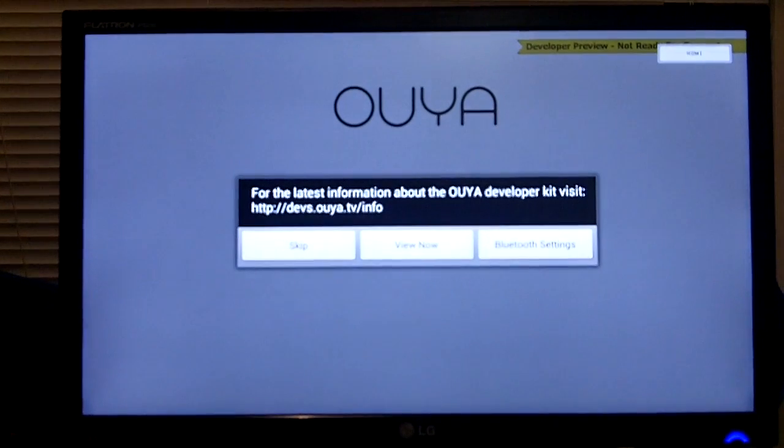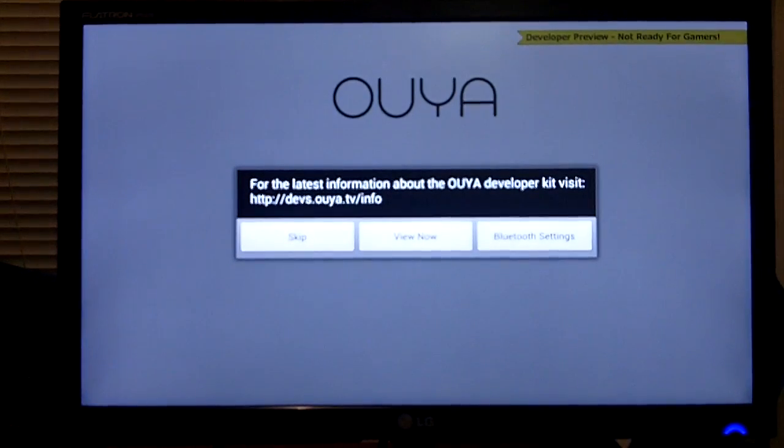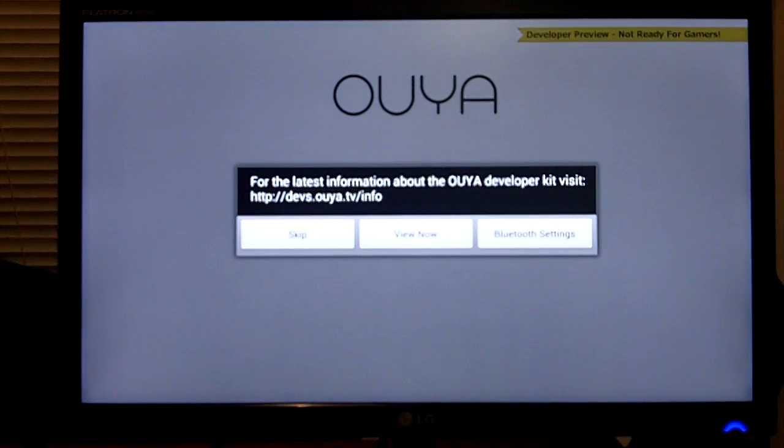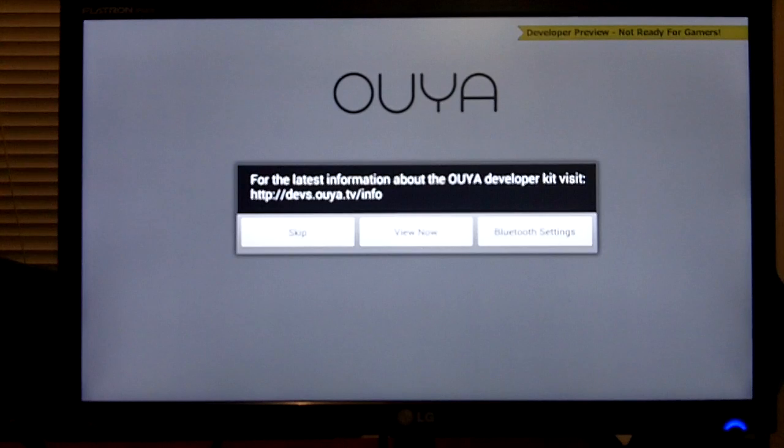So this is the boot up process. And this is the front screen after you have set up the device and also set up your network connection. The network connection seems to require you to use the standard Android settings pages to set it up.